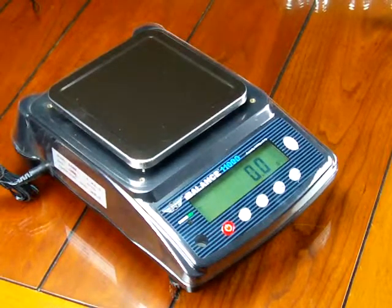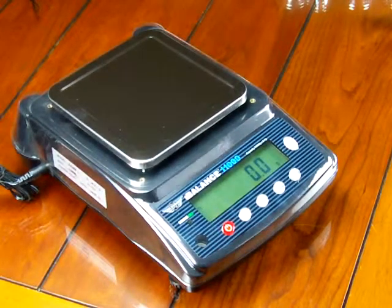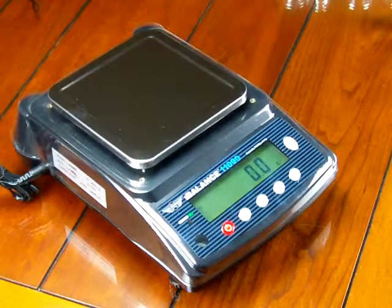In this video, we'll be demonstrating the MyWay i11000. This scale is pretty impressive. It offers 11,000 grams by a tenth of a gram readability.